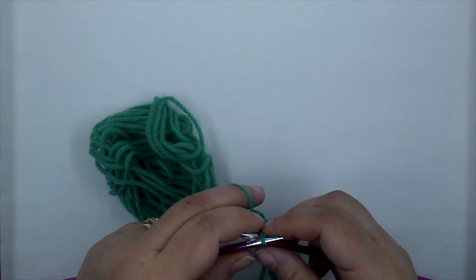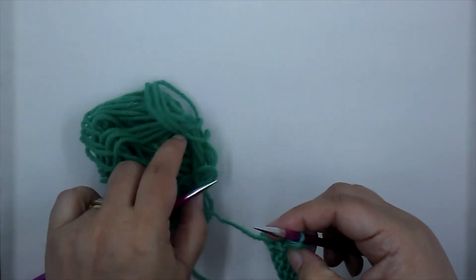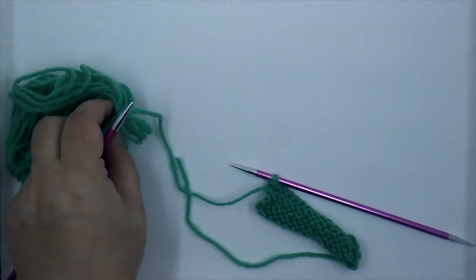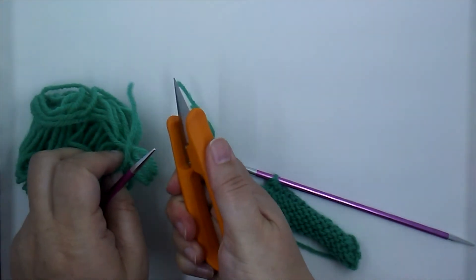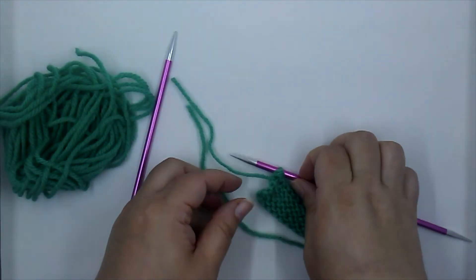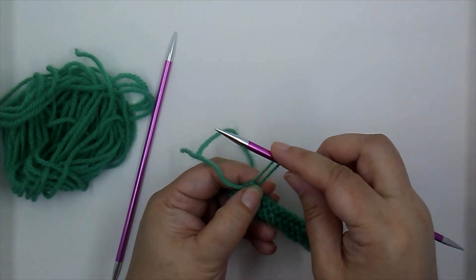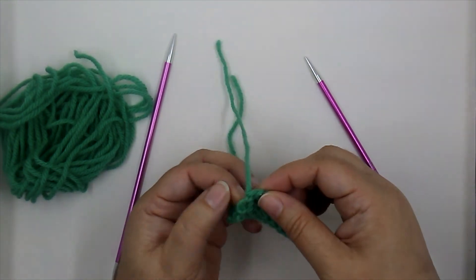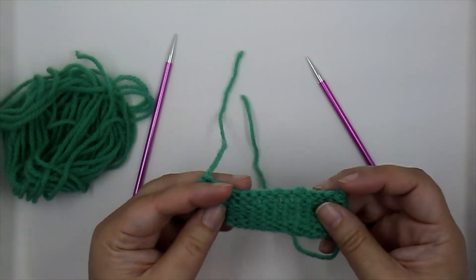As we insert, there's the head of the stitch. We insert, wrap, and as we pull it off, the head of that stitch is right there on the front of our work. That's where we get all of those purl bumps — all of those rows are the heads of the stitches below.